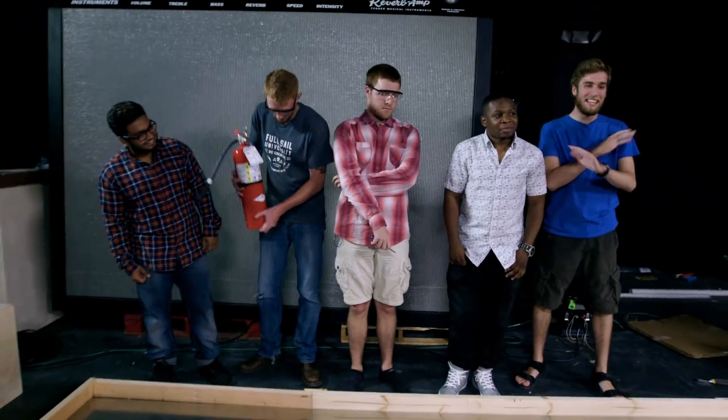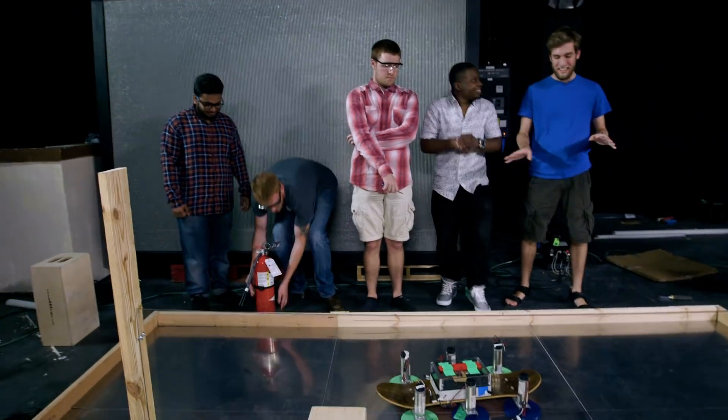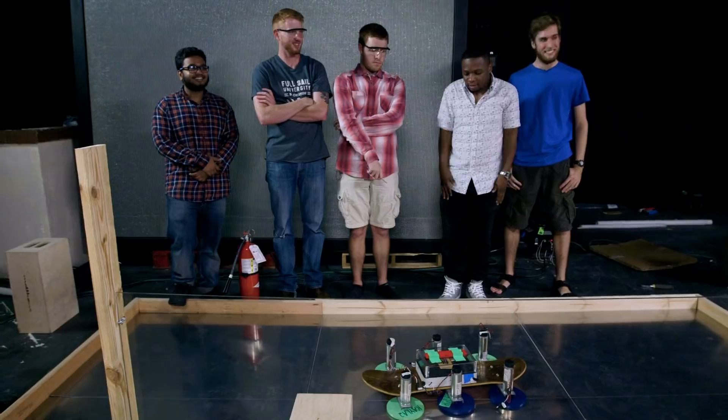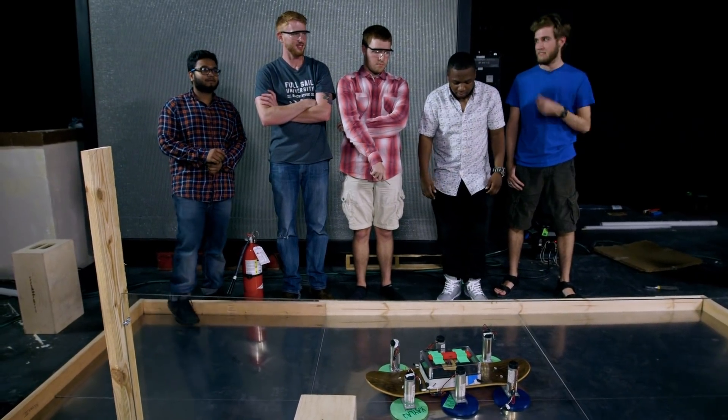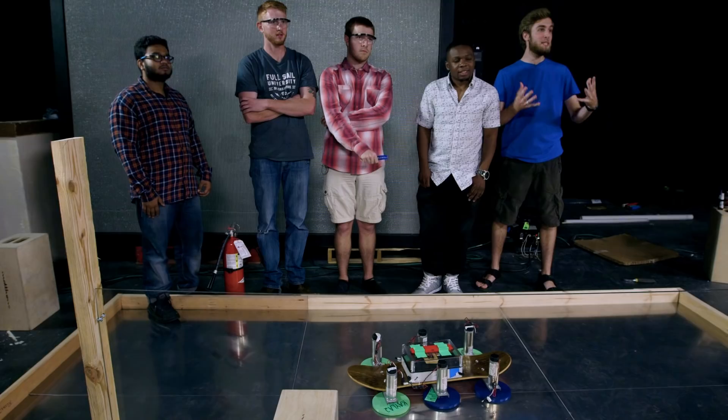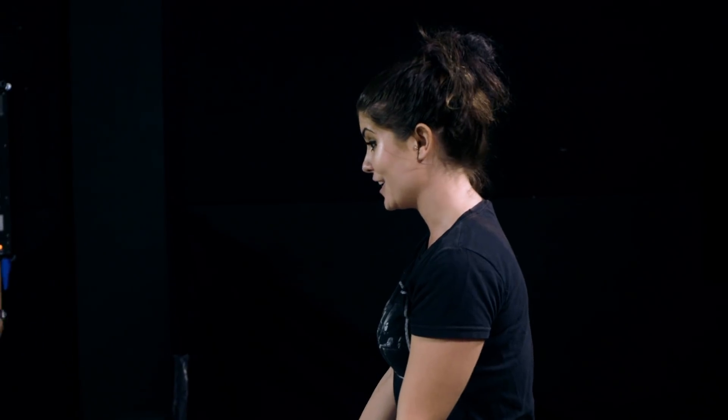I'm happy. I am overjoyed at how that went. Abiji, what'd you think of 48? It definitely didn't work out the way we wanted to, but... Do you feel that adding 12 volts gave it a little more lift? Yeah, it definitely made it hover. I got a surprise! Is it pizza? It is pizza! I wanted to thank you guys for working so hard and doing such an incredible job. Come on, let's enjoy.